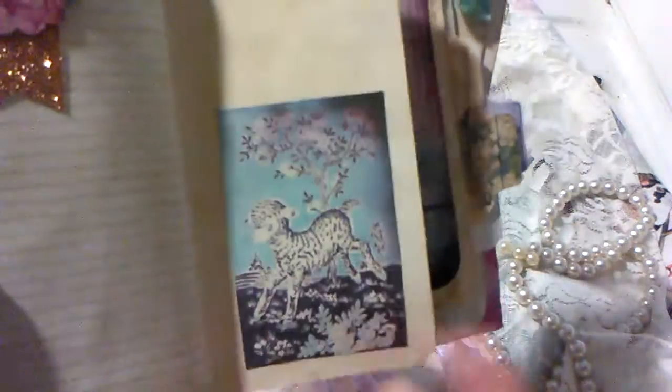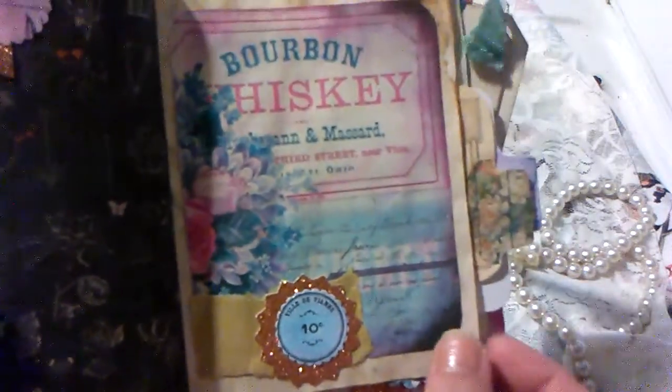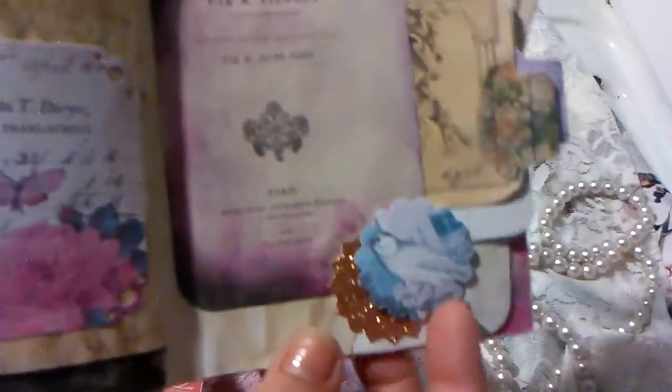And this is my favorite — this is my favorite piece right there. Bourbon whiskey. Another pocket with some more of those beautiful pieces of ephemera. Another little bird embellishment. And over here I have another piece of her ephemera and then just a journaling card.